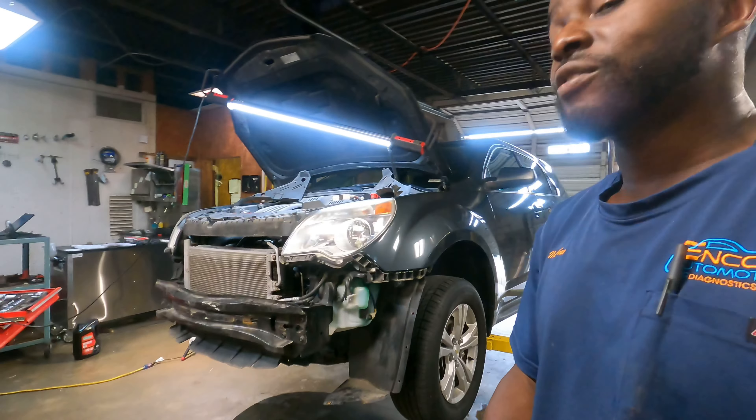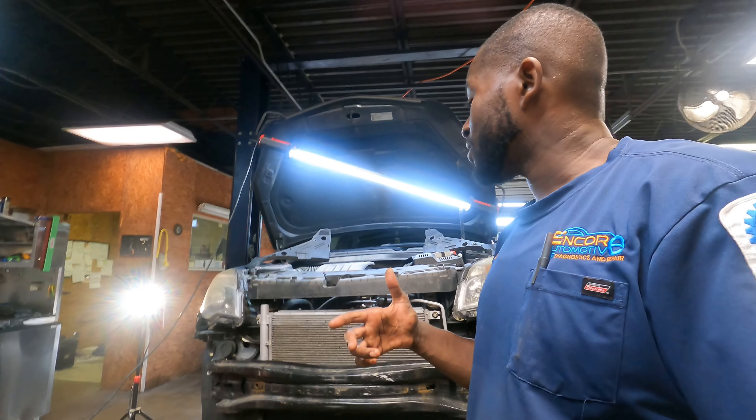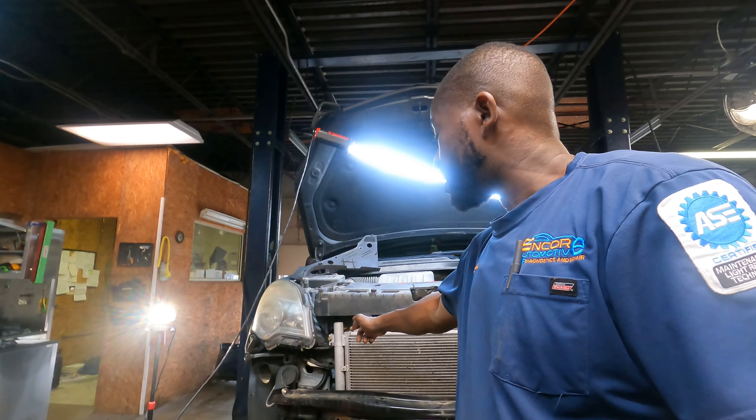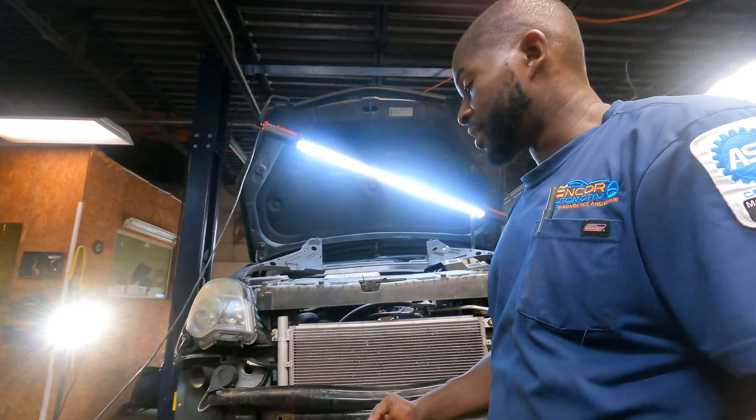I'm Matthew with Encore Automotive Diagnostics and Repair, and I'm working on a 2013 Chevrolet Equinox doing the engine cooling fan today. We did have to remove the front bumper to reposition the radiator in order to get access to the bolts that hold the radiator bracket. We had to remove the front bumper cover.